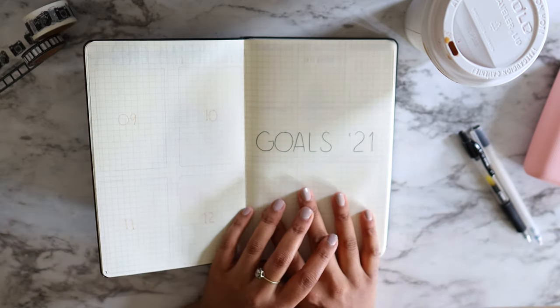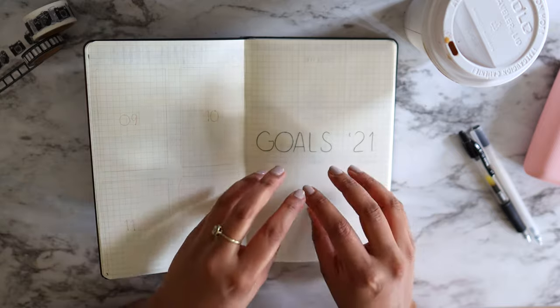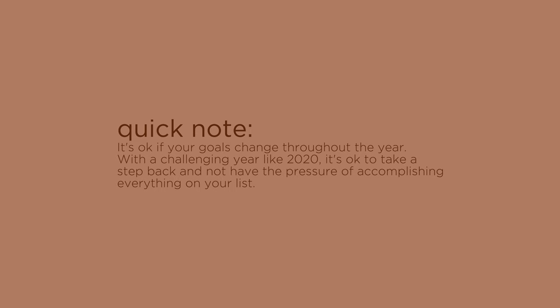My next page is goals. When it comes to goals, I'm not going to go overboard — I want to hyper-focus on specific goals instead of listing out a million different ones and getting overwhelmed. So moving into 2021, I'll have goals, but not so many that I feel overwhelmed.